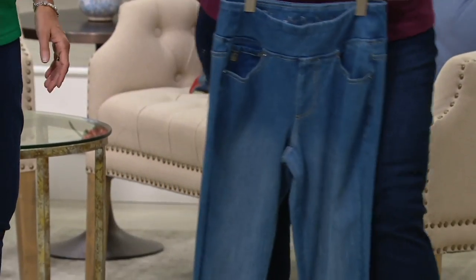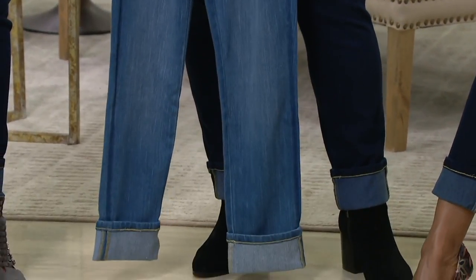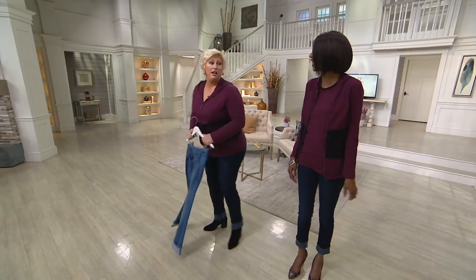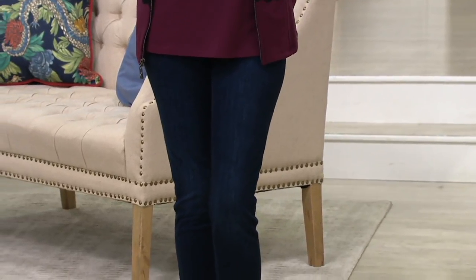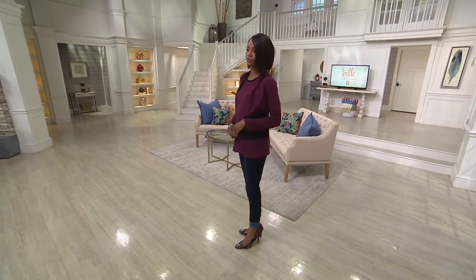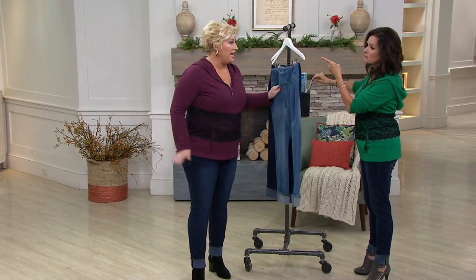As far as inseam, these are 28-inch inseam. You can't get them anywhere but here — they really fit like a custom-made jean. Sizing-wise, we're talking number sizes two through 28. I'm wearing a size four and I'm five-four. She's five-eight and wearing a size 14.